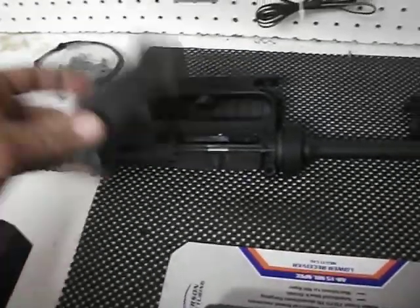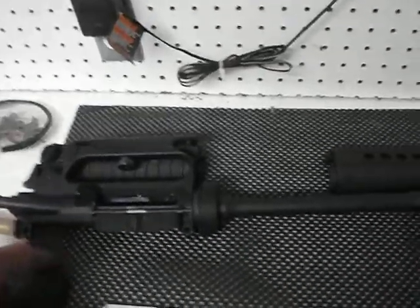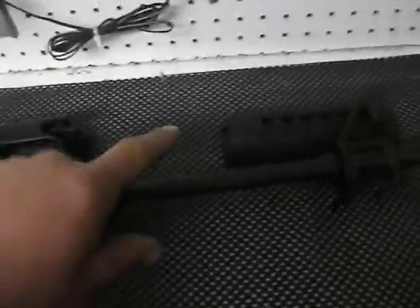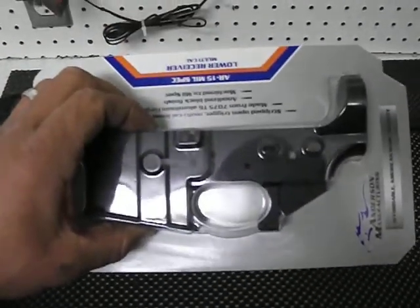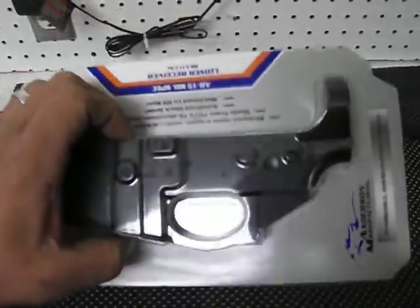I still need a spring and the detent that goes to the selector switch. Alright so I got this stripped lower receiver — it's an Anderson. I got it for about $50. Anytime you get a stripped lower receiver you can't hardly stand it.